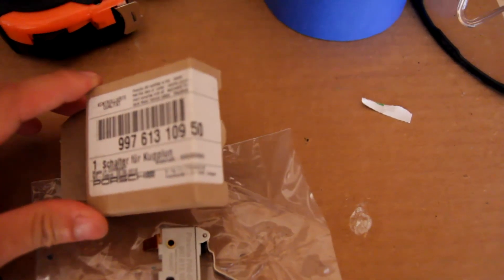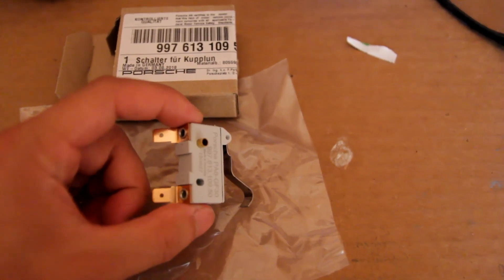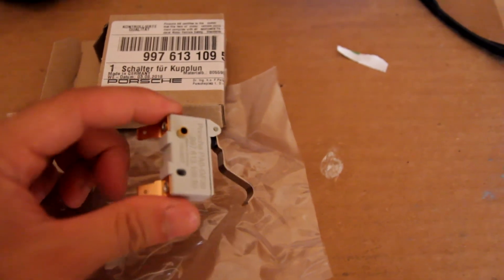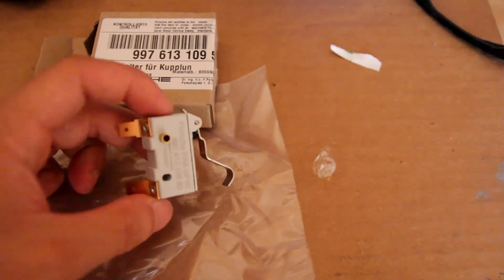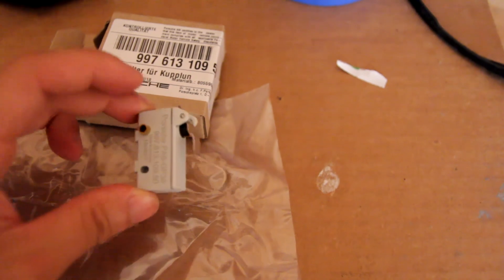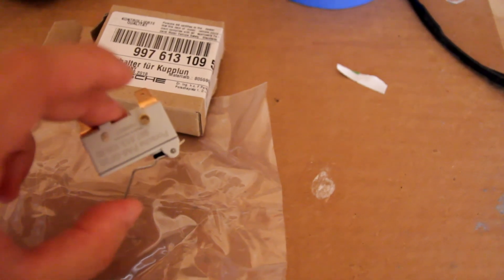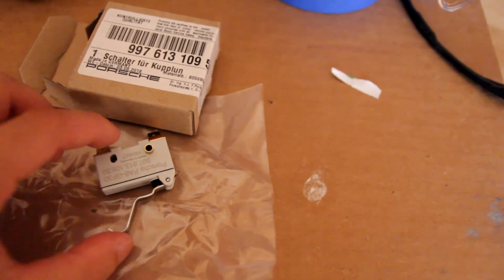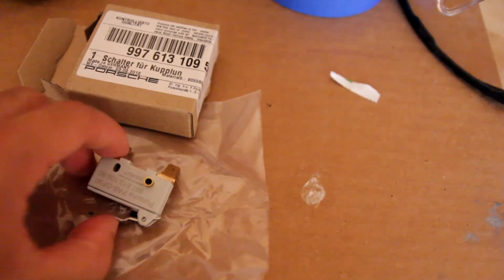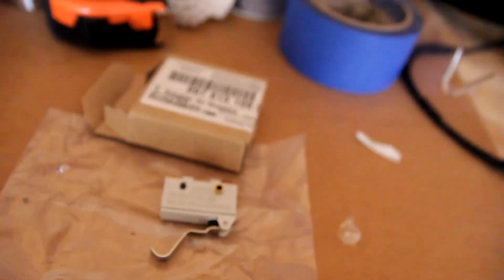Pretty simple switch — two terminals. Basically you have to unplug those off of the old switch and bolt the new switch in. It's basically just a plug-and-play switch. As you can see, it's a switch that when the clutch pushes on this metal tab right here, it pushes the black button inside. Pretty straightforward — I'm going to unbolt the old switch and bolt in the new one.